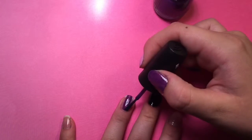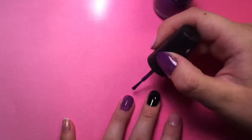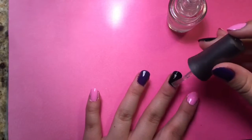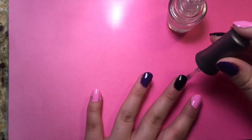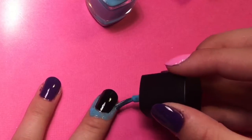I forgot to videotape it, but I did paint the middle finger black and I used Licorice Twist by Ice Cream Nails. Once the black's dry, you can add a fast dry top coat because you're going to put a vinyl over the black in a second. Once the top is dry, you can add some liquid latex.